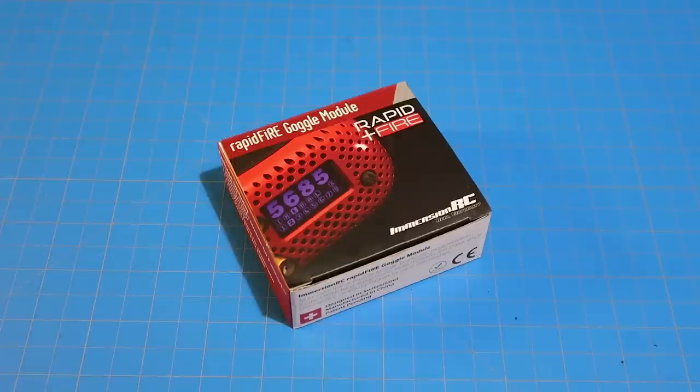Yo, what's up everybody. Welcome back. I was not expecting to make this video. If you would have asked me a couple of weeks ago about this, I would have said I'm not interested. What we're going to be talking about today is the ImmersionRC Rapid Fire Goggle Module, which I recently got.